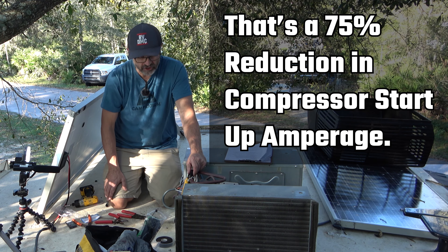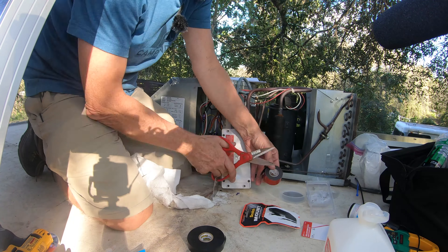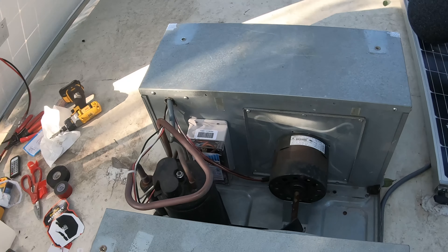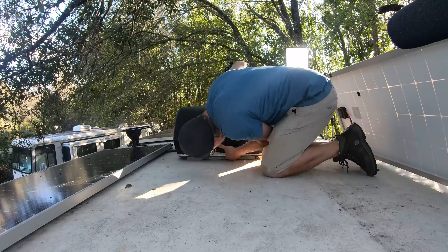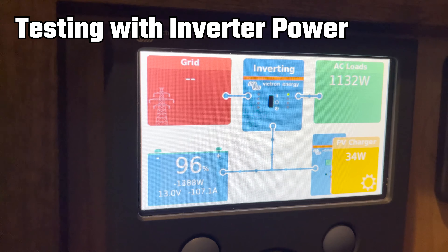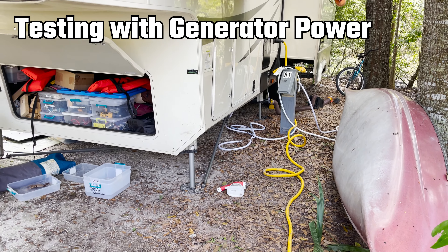We fast-forwarded through mounting the Easy Start to the back wall of the evaporator — cleaned the surface with alcohol, used strong double-sided mounting tape, and secured it with the wire facing down. You can put it anywhere in that area. Then put the door back on the electrical box with the two screws, and finish by putting the cover back on with the four mounting screws — hook it under the front and you're all done.